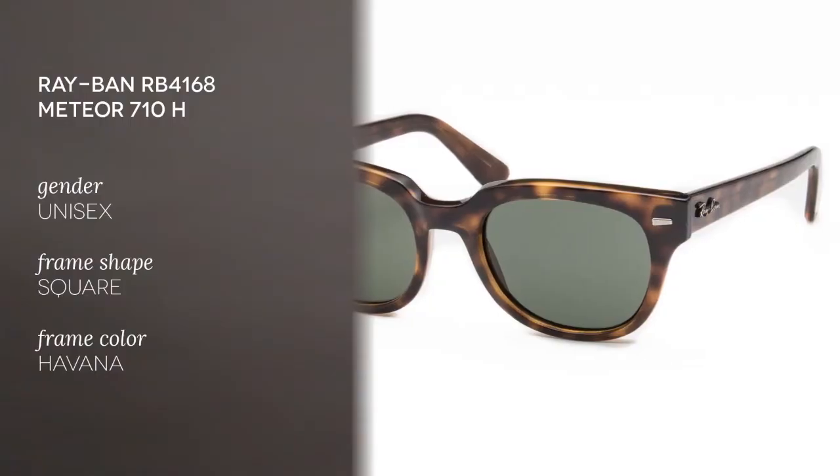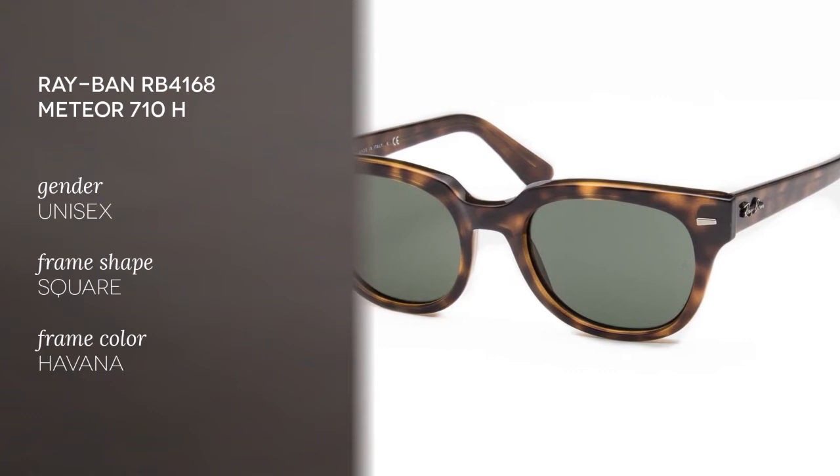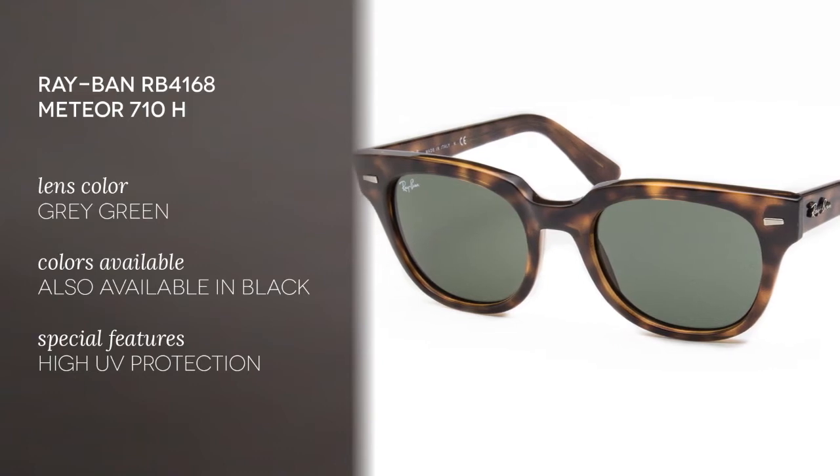Today we'll be reviewing the Ray-Ban RB4168 Meteor 710H. The frames are made of acetate and come in a Havana color. The lenses are made of polycarbonate and come in a grey-green color.